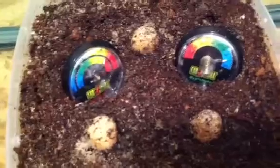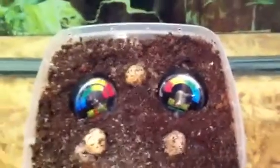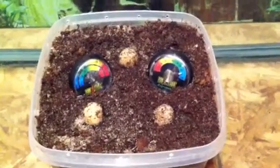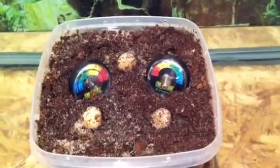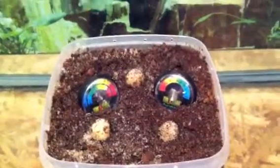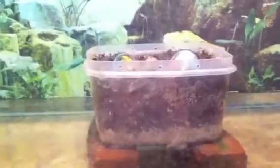We've got three turtle eggs in there. It's in my utility room which stays really warm. Pretty simple to make — you just have to add a little water every now and then, maybe once a week, as the evaporation process takes place. Just make sure you keep the soil inside damp with the eggs.